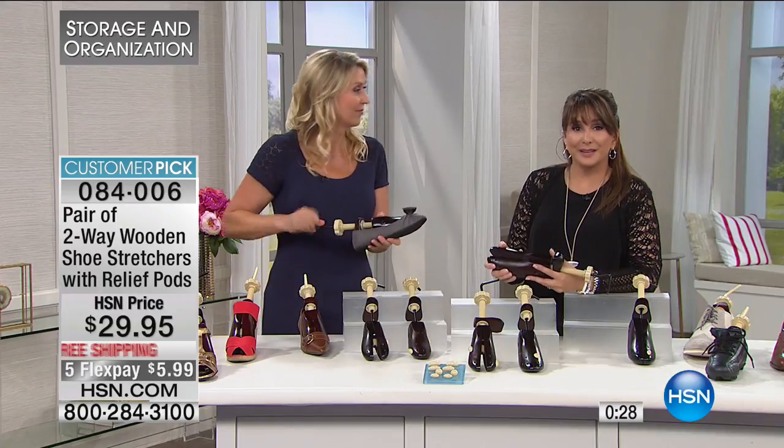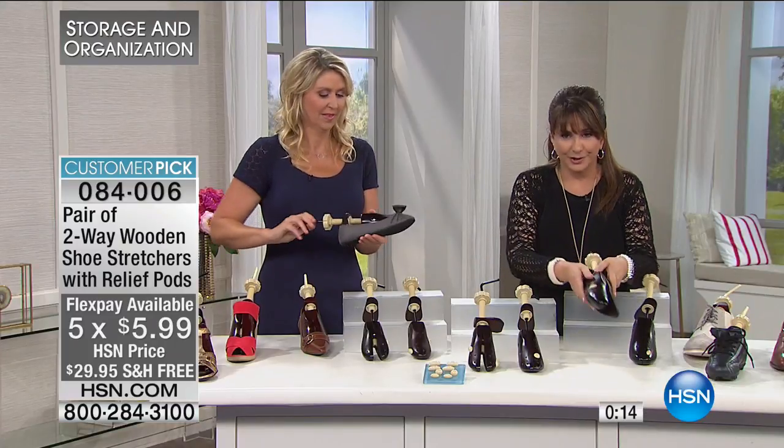$29.95, no shipping. Those flex payments bring this down to about $6 a month. Remember, those five flex payments are available — as a matter of fact, it's five flex payments on everything at HSN today. So definitely take advantage of that. Before these are totally gone, make sure you're grabbing yours.